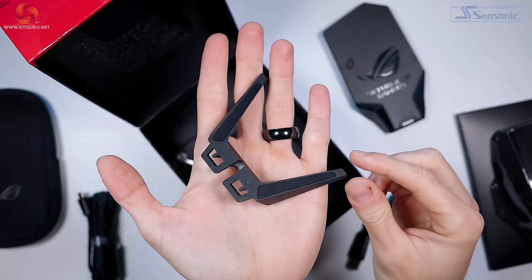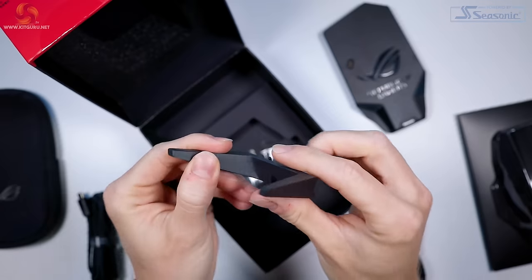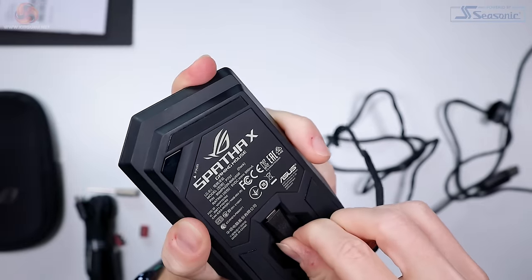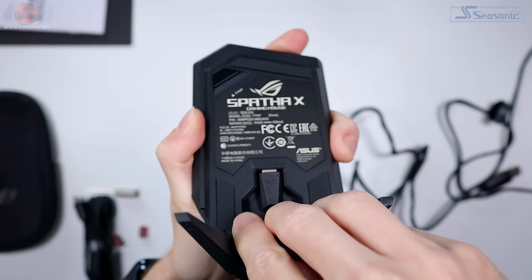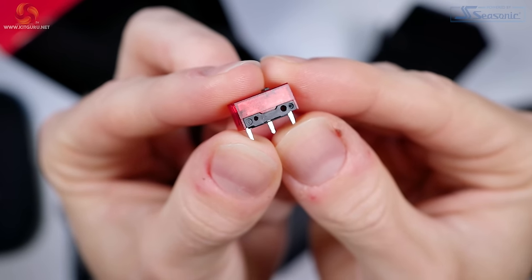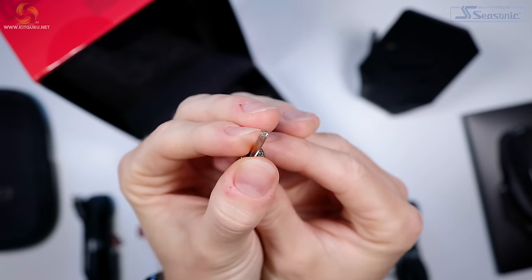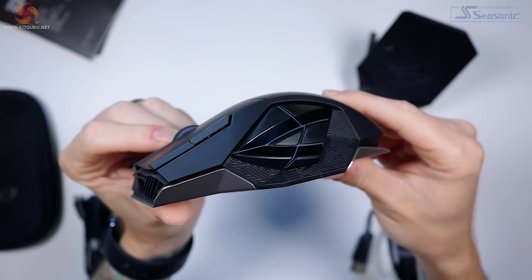Next up is the base of the charging dock. This is nice and weighty as instead of plastic they went for metal here to give the dock some stability. After inserting the cable the base simply slides into place. Then we get two spare ROG micro switches, which are the same ones pre-installed in the mouse, and finally a tool to open the mouse up to swap the switches if needed.